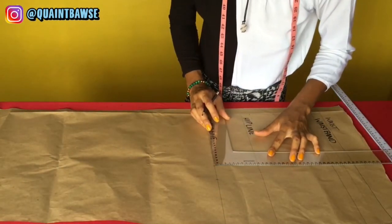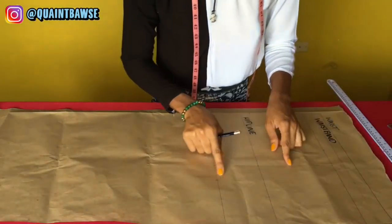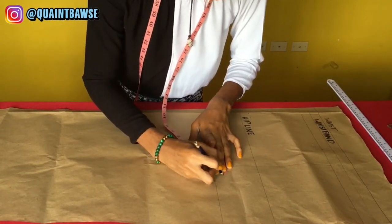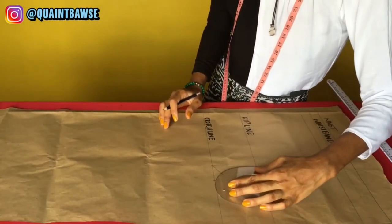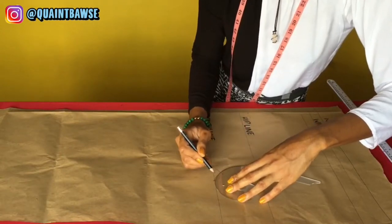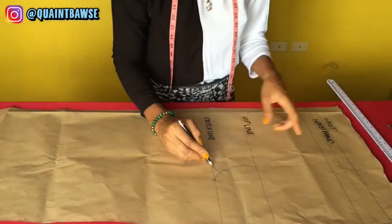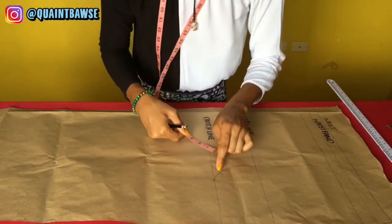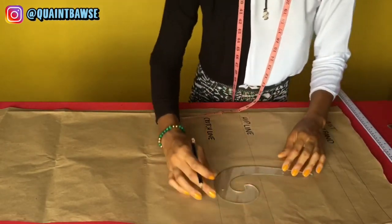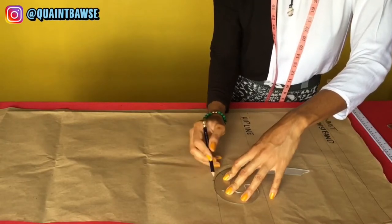If we connect all those points, we'd get a shape, but we need to draw a curve at the crotch. Draw out from the corner about one inch, then take the French curve, place it, and draw a smooth curve that meets the crotch line, the step-out point, and the top of that one inch line you just drew. That gives you the curved crotch seam.